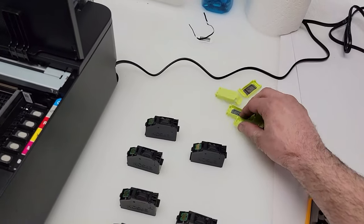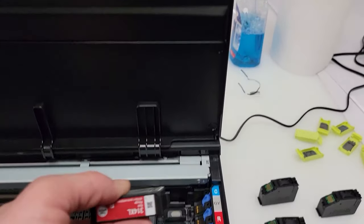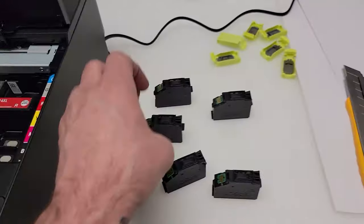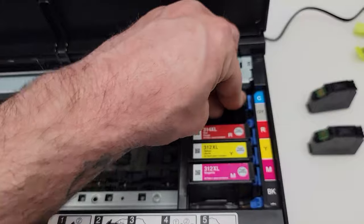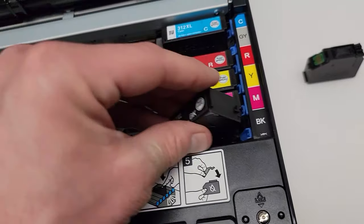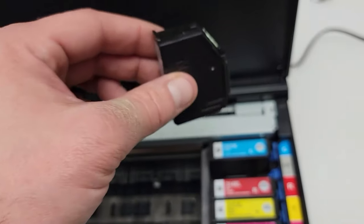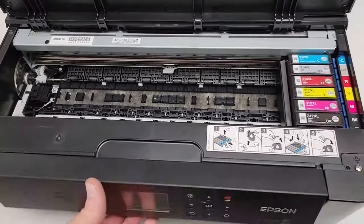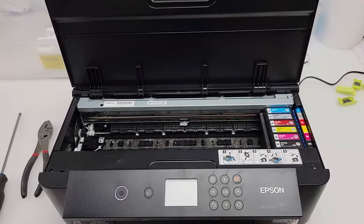We've gone ahead and removed the plastic caps from all the ink cartridges and we're going to install them into the printer in the slots they are expected to go into. So there's going to be our red right there, magenta, yellow, cyan, looks like black, and gray. There's a little piece of plastic back here that kind of hooks under and then you push it down into place. Now that we're all set, we're going to fire this up and go through the initial process before we begin to convert anything.